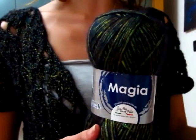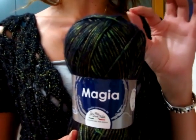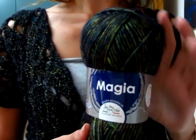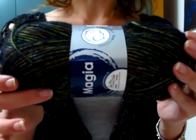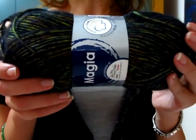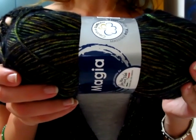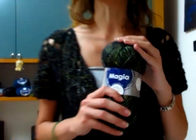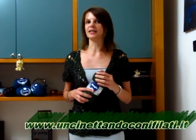Come potete vedere ha dei colori molto brillanti. Il colore che ho scelto io è lo 06, che ha questa tonalità del verde con un po' di dorato. È veramente spettacolare. Ogni gomitolo è da 100 grammi, misura 250 metri ed è formato da 50% di poliestere, 36% lana merino, 14% microfibra PC. Ci sono veramente tanti colori; in descrizione vi lascio il link del sito Uncentando con i Filati da cui potete acquistare il mio stesso filato anche in altri colori.